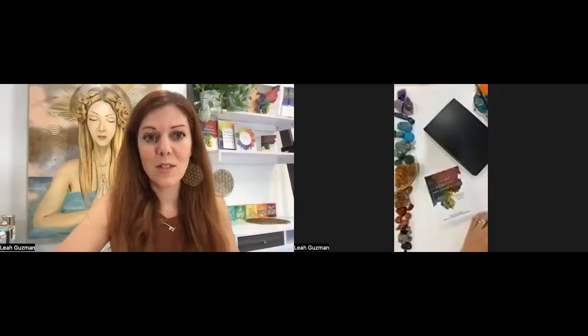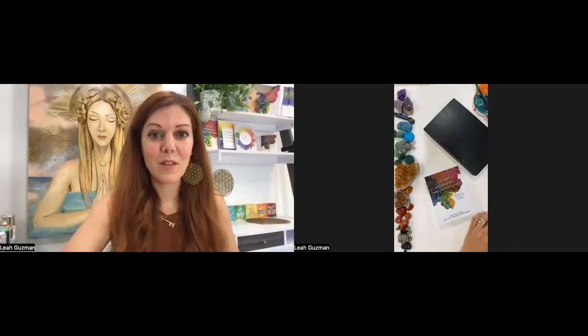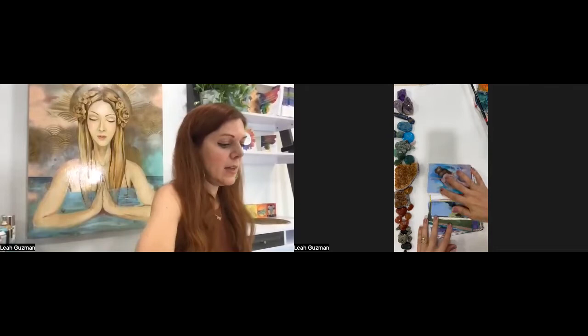If you'd like to get your paints together, you can. I love working with oil pastels, so I have a stack of oil pastels. The card is going to influence what we're going to journal about today. I'm going to pin my other screen so that you can see — and the cards do have pictures, which is what we're going to use for our inspiration.